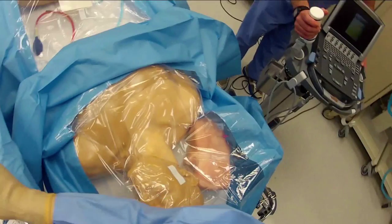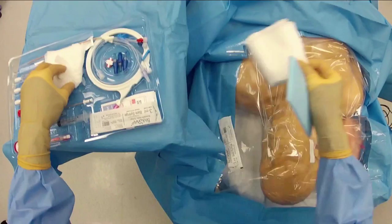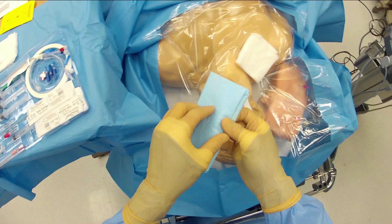We're going to get rid of all the paper and get it out of the way, remove some of the inserts and the informational packaging. We'll make sure the 4x4s are where we want them, and then we have the sterile sheet that we've opened into our field.